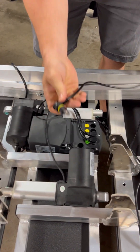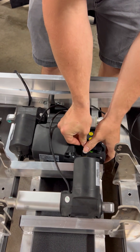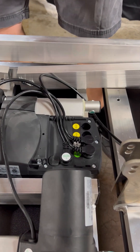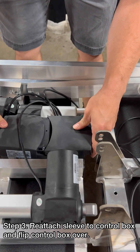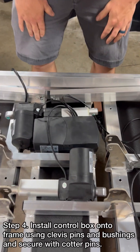The remote has a different end on it and it will go directly into this one. Now you can put your plastic sheet back on top and it will just slide on. It might take a second to get it to click in.